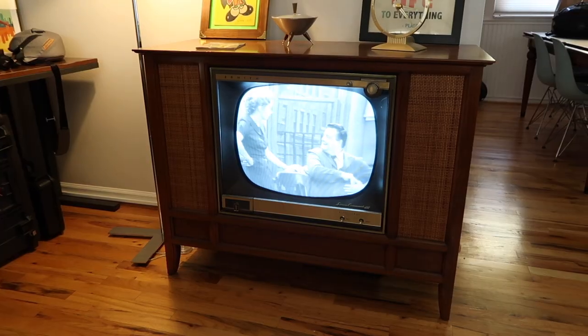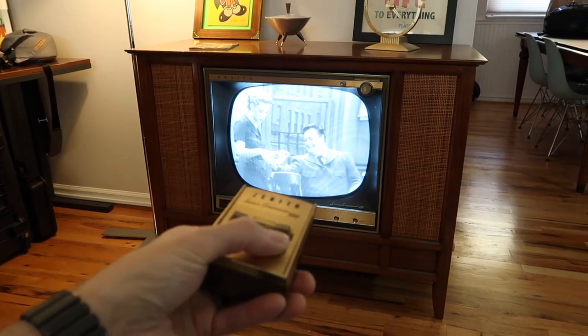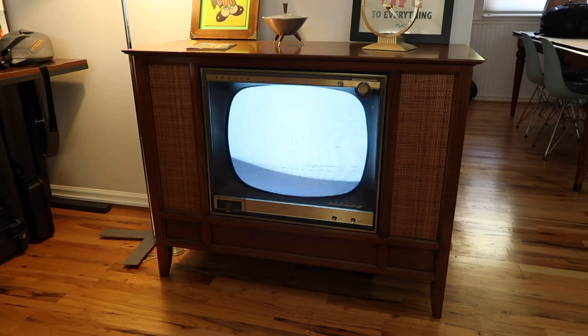Hello everyone. It's been a long time since I recorded anything or uploaded to YouTube. So I thought today I would get a camera out and just make a quick video and talk about my Space Command 400 television set, circa 1959, and also show how I send vintage television programs to it.